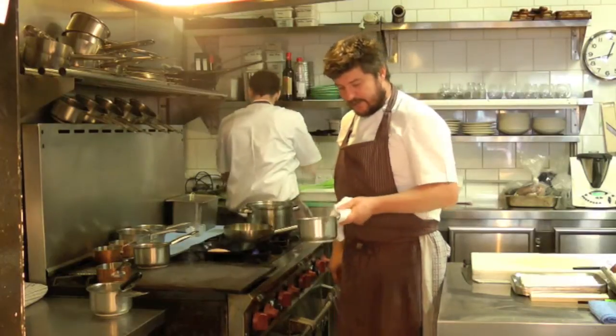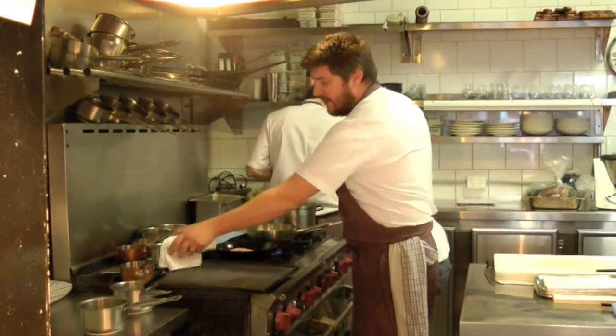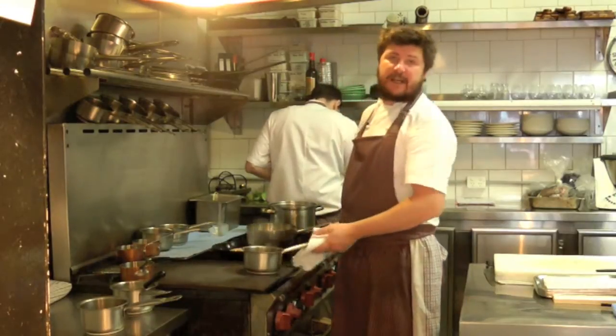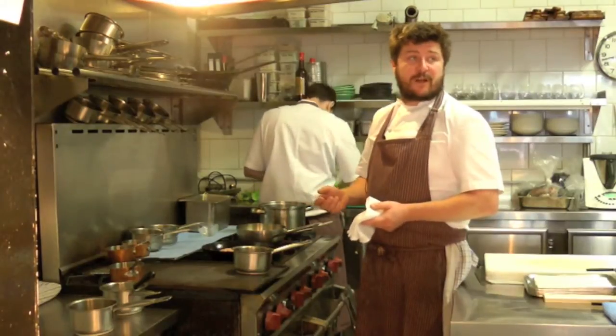I love fresh game when it's in season. Unlike a lot of chefs, we only use fresh game — I only use it for about eight or nine weeks of the year. We don't use it for the full gamut just because it's available all year round; I only like to use it fresh.